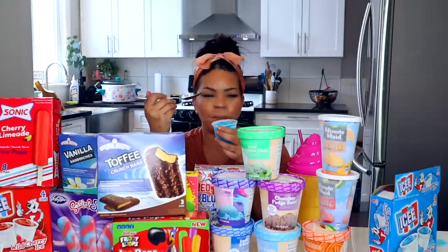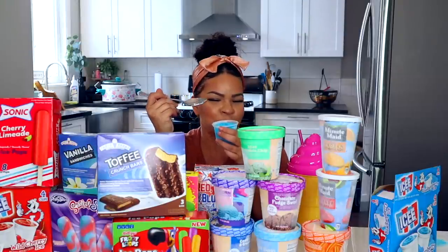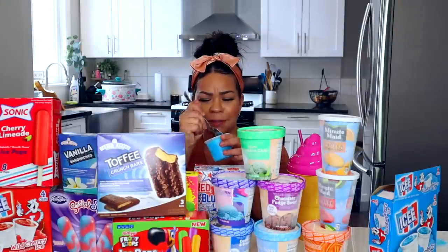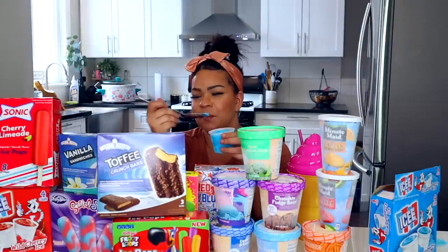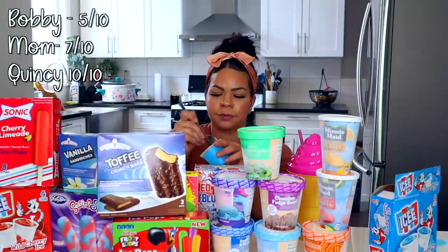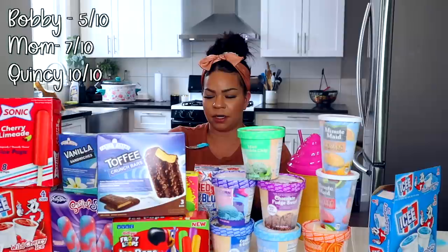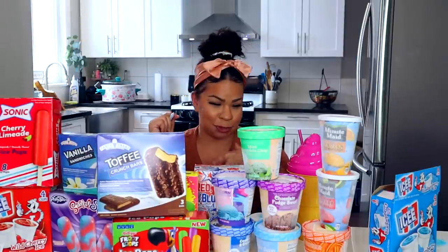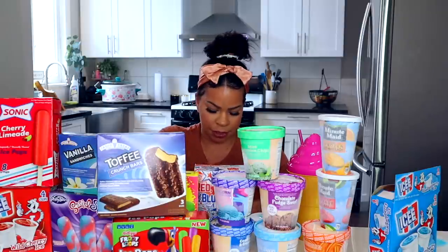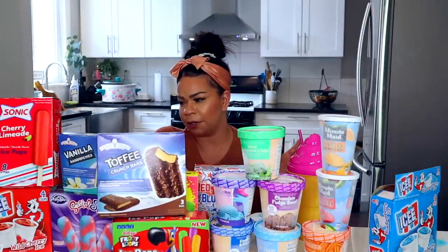I didn't get a good scoop. It tastes good with that syrup. Ain't nothing better than water ice. But no one could ever beat Rita's. It can't beat Rita's, but it's good. It's not as good as that strawberry shortcake one, but it's light and it's a good deal. Ratings: five, seven, and ten.